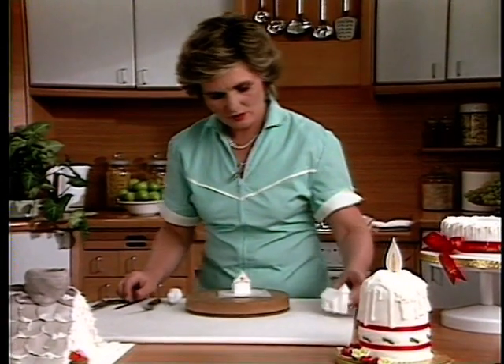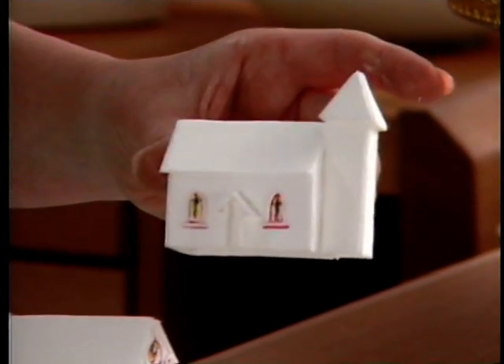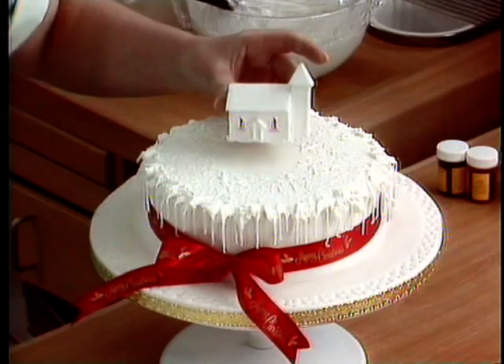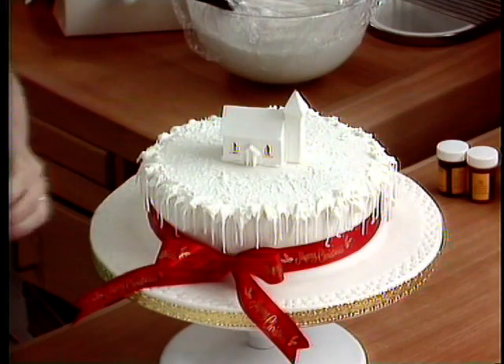This little one I've actually finished and put a steeple on the side. Just by piping a little bit of icing underneath it, bring it to your cake and just put it down into position.